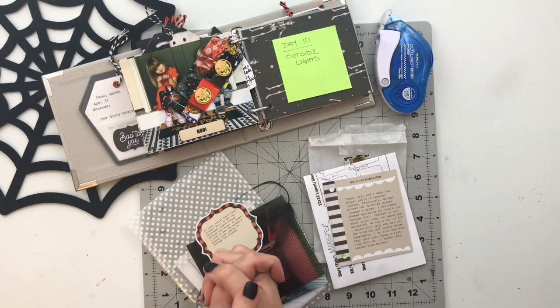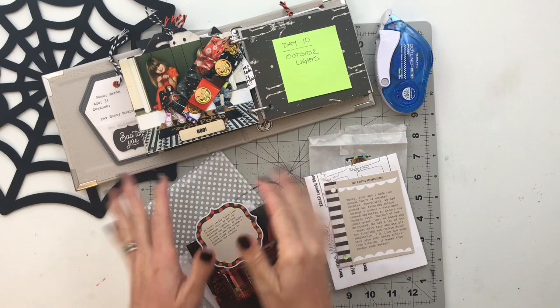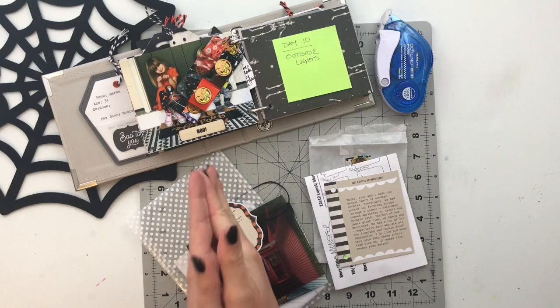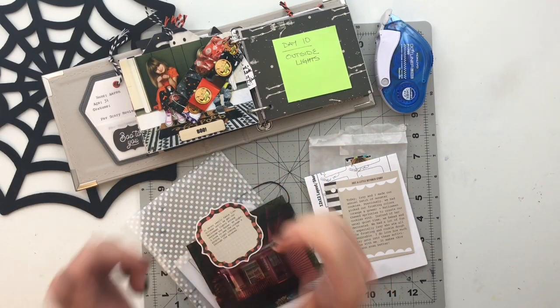Hello friends and welcome back to my crafty space. My name is Crystal and in today's video we are going to be working on day 10 and 11 inside of my October daily 2020 album. So without further ado let's just go ahead, put you guys on fast forward and get started.